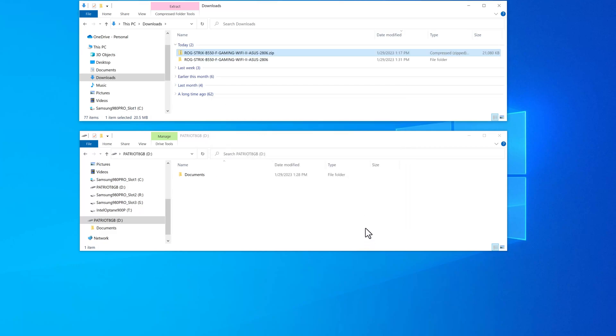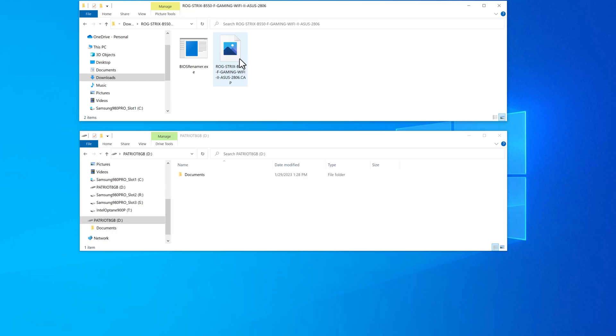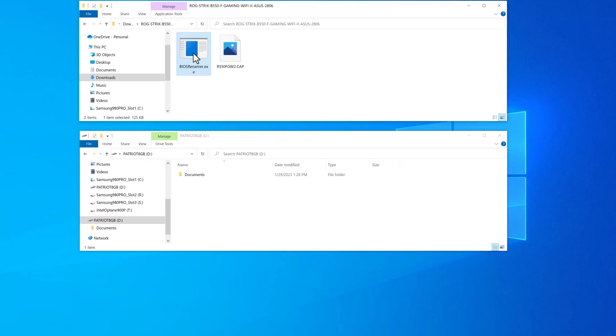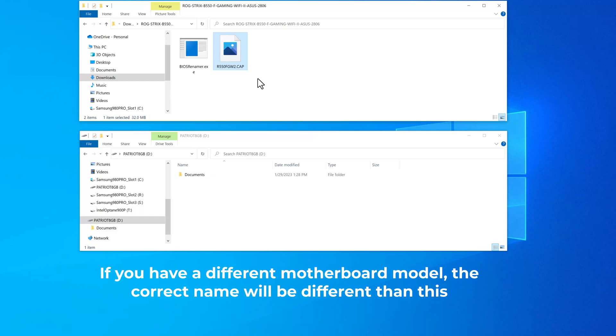We'll go ahead and do that. It creates another folder, and inside you have two files — one's a BIOS renamer, and here's the actual BIOS file that we need. This needs to be renamed to a specific name for this motherboard, or else this procedure is not going to work. The easiest thing to do is just double-click on the executable, and it will automatically rename that BIOS file to the exact required name. It has to be this exact name for this motherboard, because the procedure is very literal-minded — it's looking for a file with this exact name in a specific location.